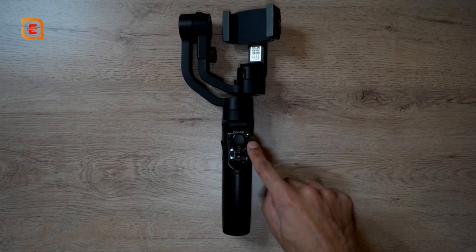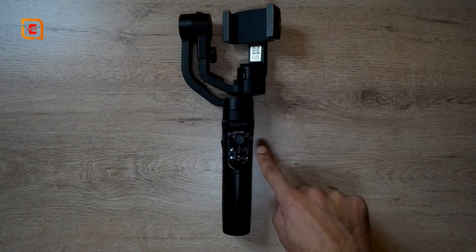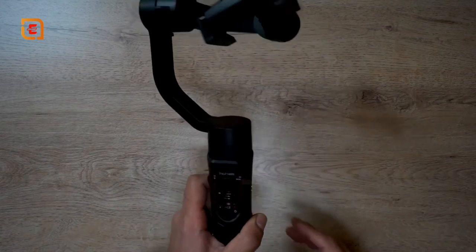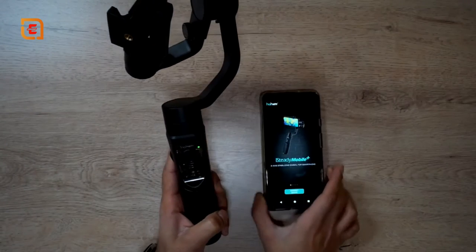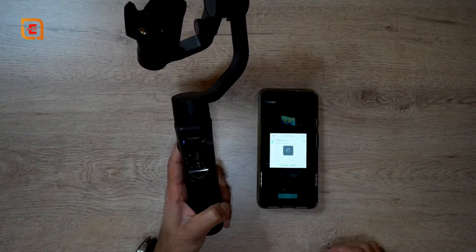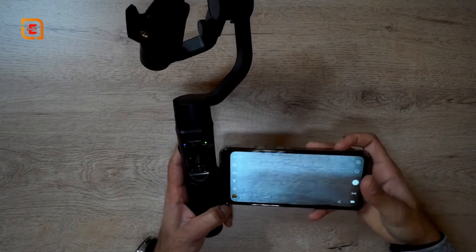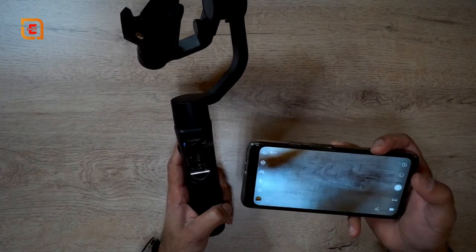The mode light shows solid green when in calibration mode. I held the button down for about six seconds and it entered calibration immediately. Once the mode light goes off, calibration is complete and you can start using it again. To connect to your phone, I'm using the Hohem iSteady Mobile Plus app — it's very simple to set up while the gimbal is on. I'm using Android but it's also compatible with iOS, and I'll leave a download link in the description.